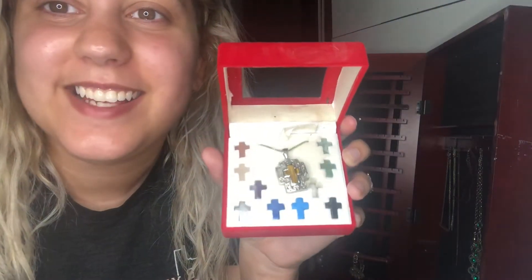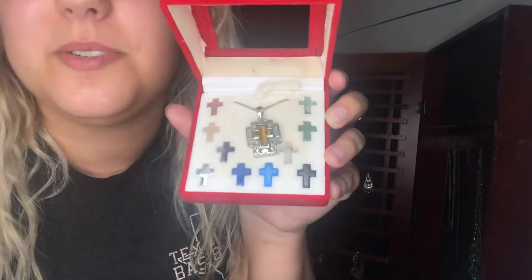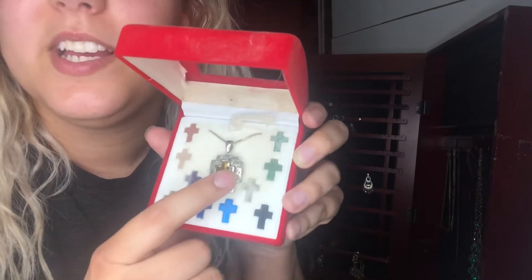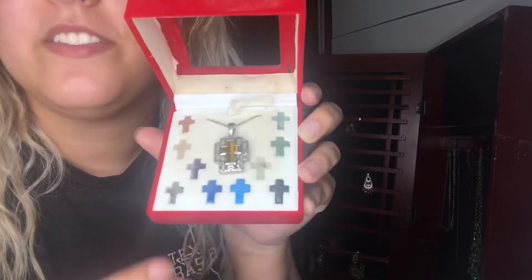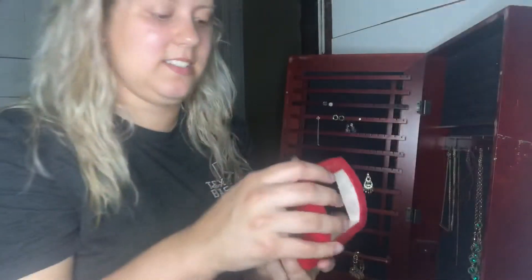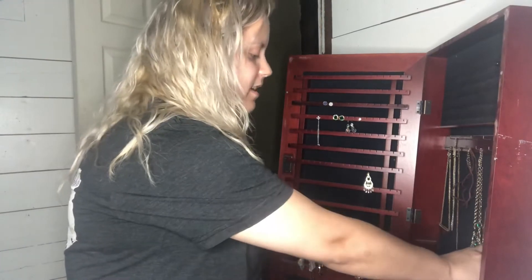Comment down below if you ever had one of these — they're like the marbled things you can change out. I used to have a ring but I think I lost it when I was little. My mom had this one and gave it to me. Anybody remember these? I used to love the rings. I have no clue how it ended up in here. I finished organizing my jewelry box and it took forever — I'm still trying to get stuff in there.